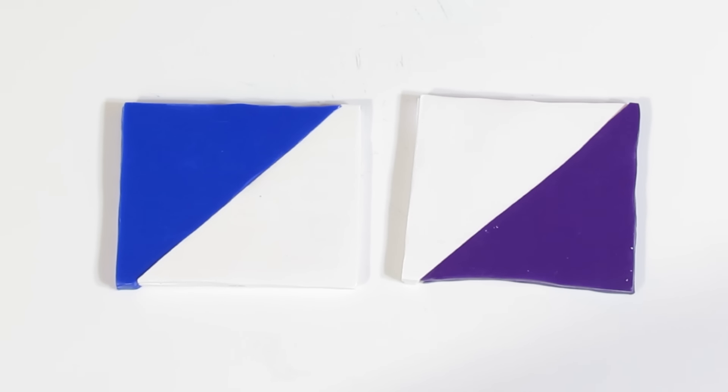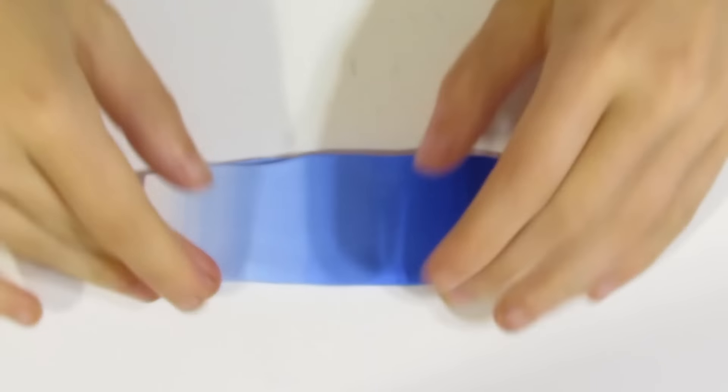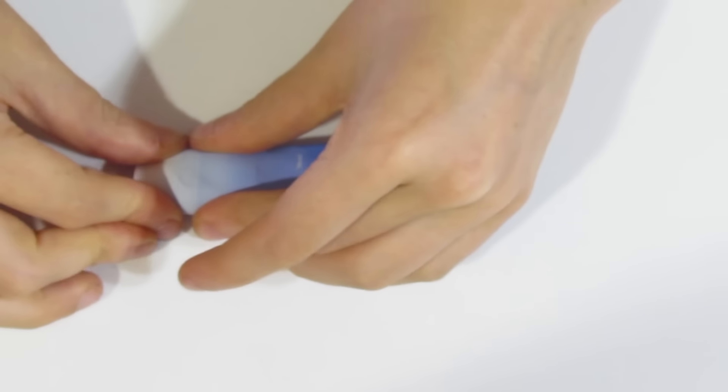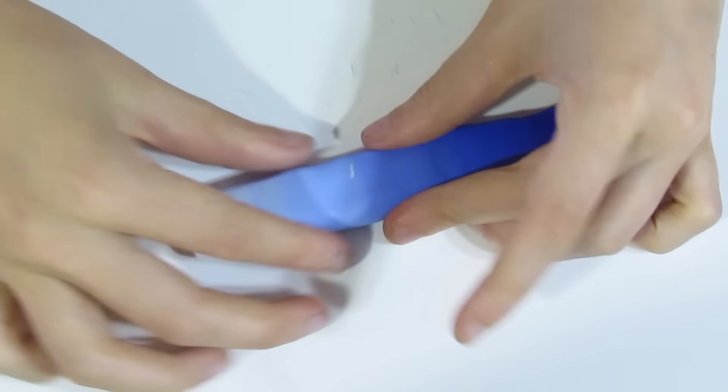If you don't know how to make a Skinner Blend already, I do have a link to it in the description below the video, so check that out and we can proceed. There we are — that is what you should end up with at the end. Then you'll take each one and just fold it, and keep folding it down as much as you possibly can to make it thin. Then you're going to roll it through the Pasta Machine the opposite way you have been for the Skinner Blend, so you get a longer blend.